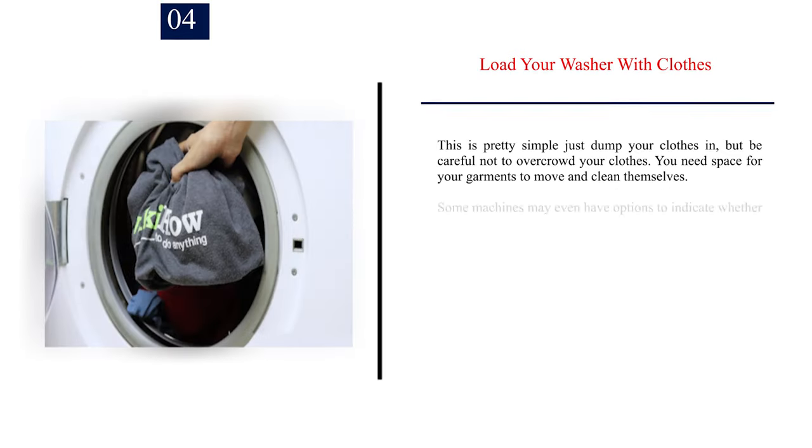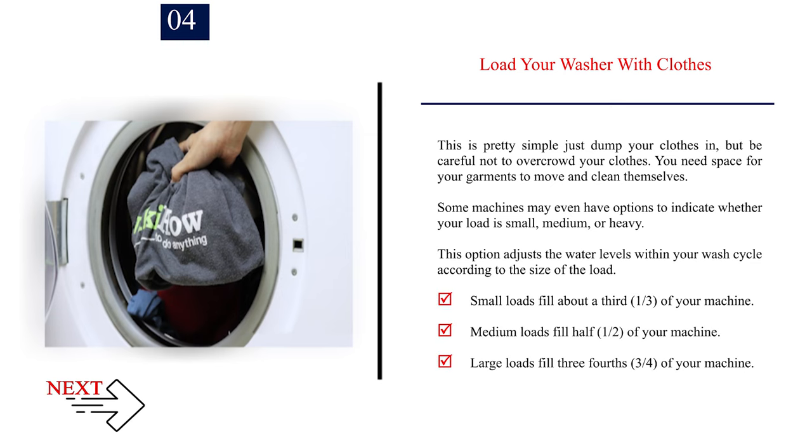Number 4: Load your washer with clothes. This is pretty simple — just dump your clothes in, but be careful not to overcrowd them. You need space for your garments to move and clean themselves. Some machines may have options to indicate whether your load is small, medium, or heavy. This option adjusts the water levels within your wash cycle according to the size of the load. Small loads fill about one third of your machine, medium loads fill one half, and large loads fill three quarters.